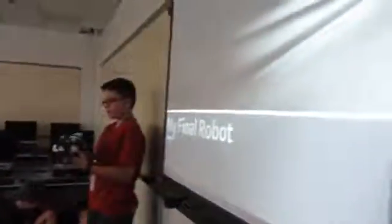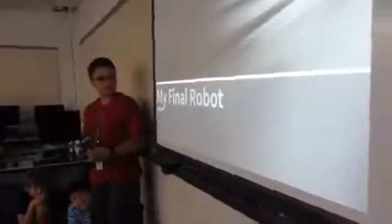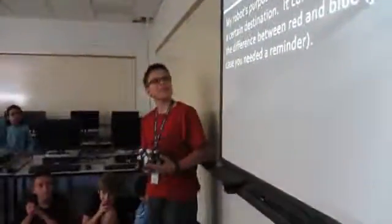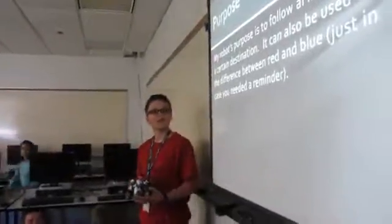Okay, so this is my robot. What it does is that it follows a line on the ground, and so its purpose is to follow a line to reach a certain destination. It can also be used to tell the difference between red and blue.